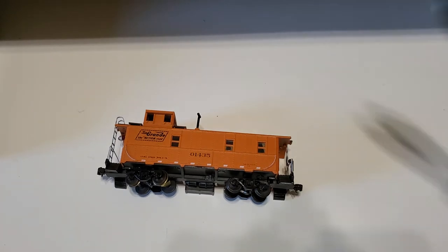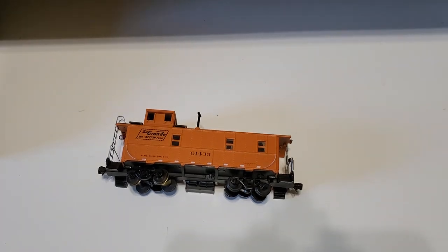I'll go ahead and do the other side — line that up and squeeze. There we go, fast and easy. The job is done, and that's one really quick way to improve the appearance of your freight cars.